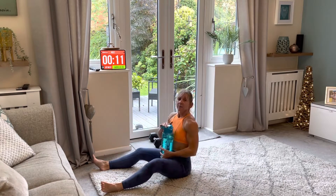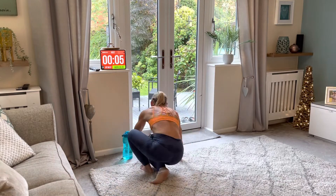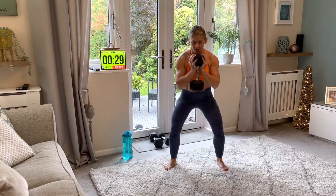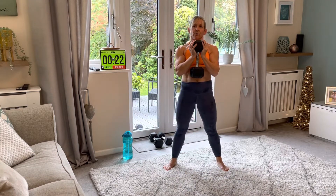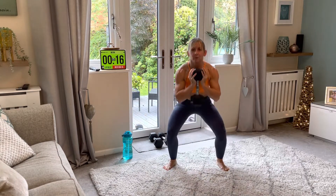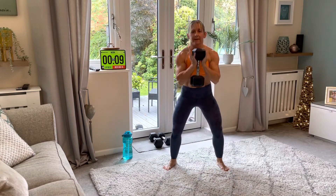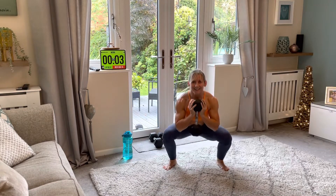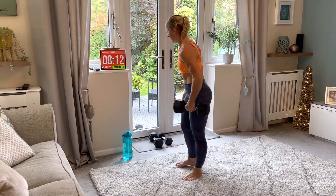If you're feeling a bit breathless take a little drink, pause, and come back. Otherwise we're going straight back into our squats. Breathe out, breathe in. Make sure you're performing each exercise with really good form. If the weight you have at home is a bit light and you're not feeling it, you can go a little quicker and get a few more reps in the 30 seconds.